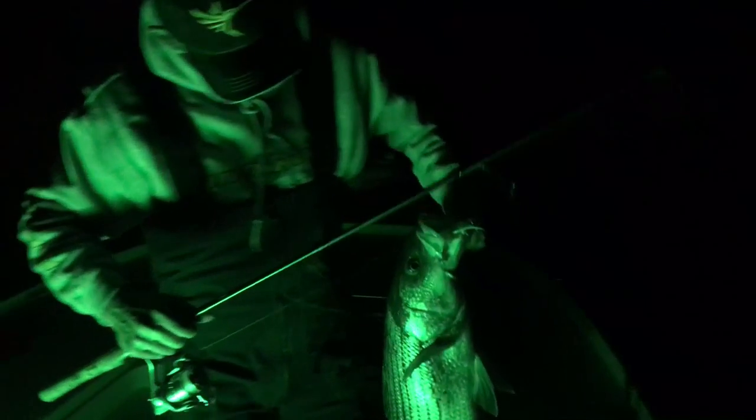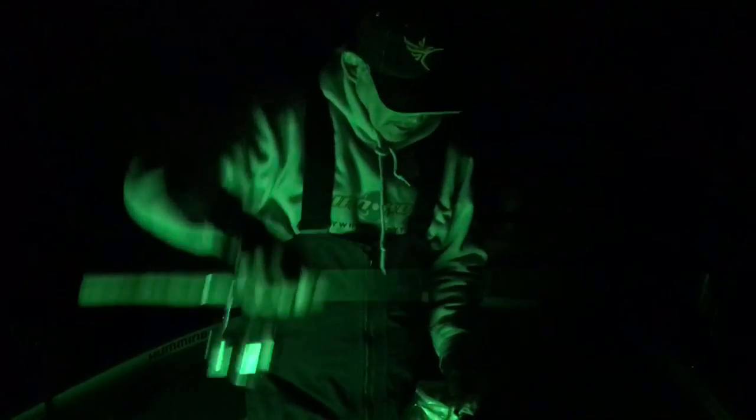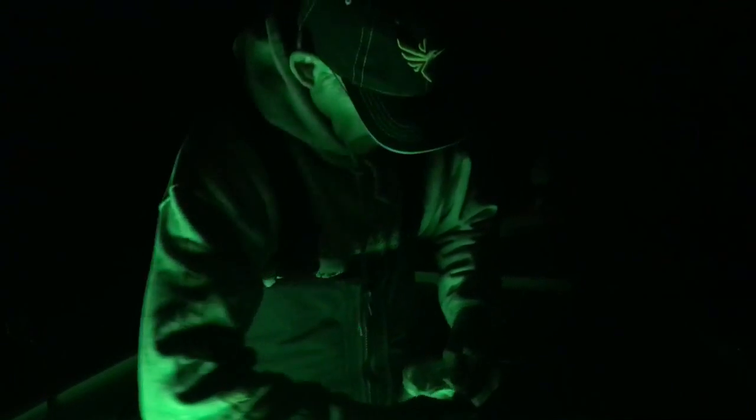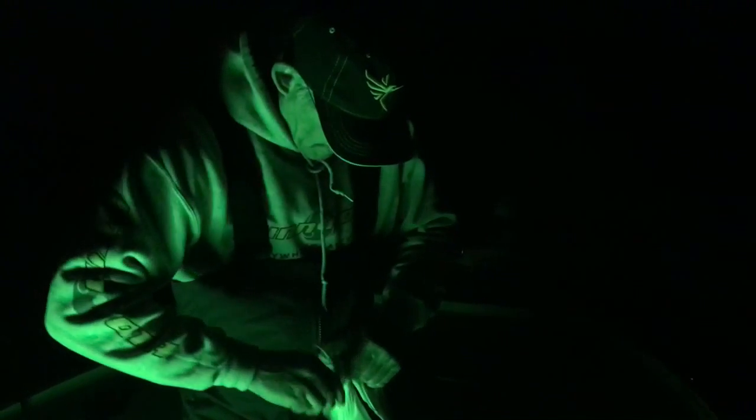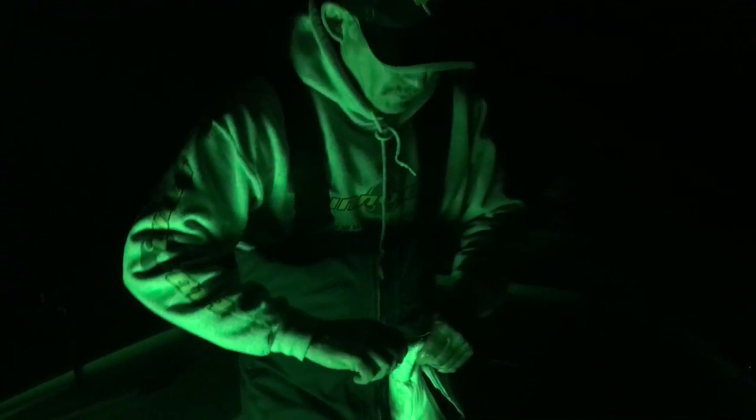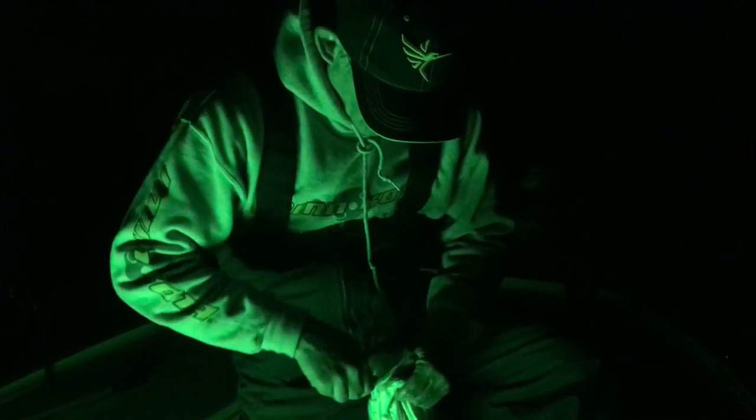Nice fish! Look at that — ate that jig up. You saw it: first cast in. Chances are he wasn't going anywhere. This is what's nice about a jig — that single hook gives you a real high percentage of strikes to hookups. Beautiful fish. Look at that. This is a green light fish.